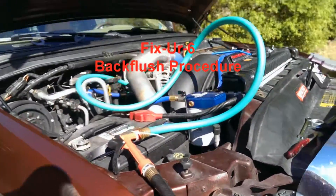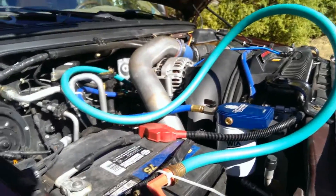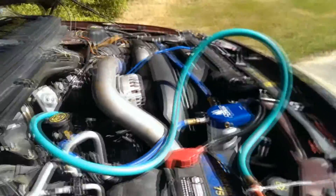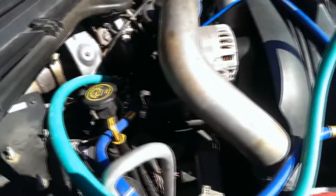Hello everybody, it's JC Fixer 6 here. Today we're going to do a back flush of my 2005 F-250. It's been about a month and I'm doing this one to clarify a few items. Plus we're getting ready to haul the trailer out for a while, so I thought it'd be a good idea just to run it through.